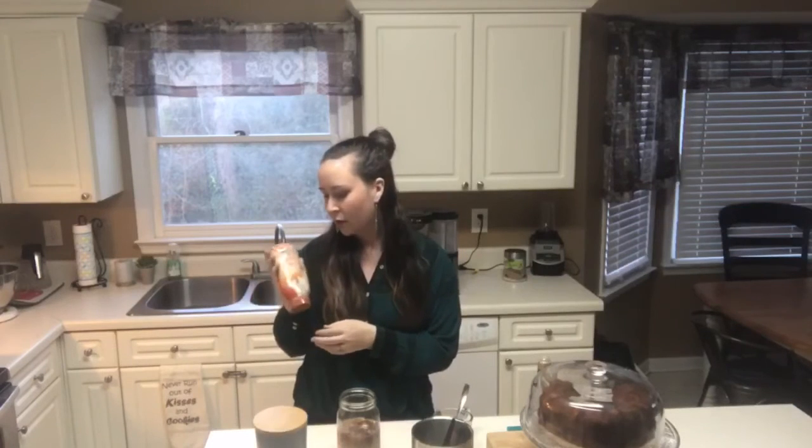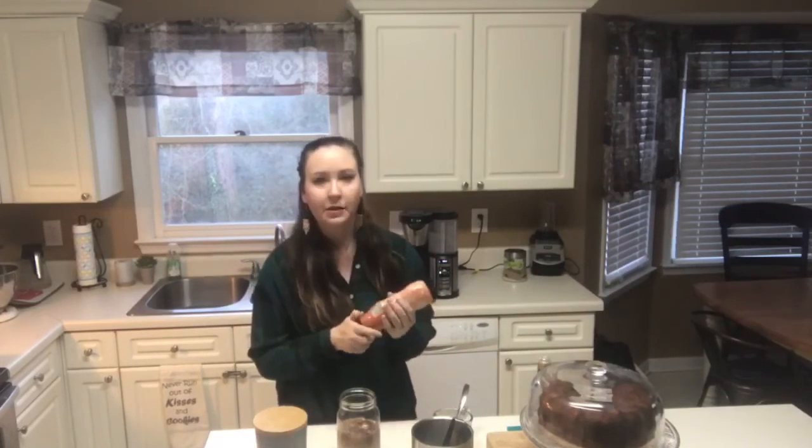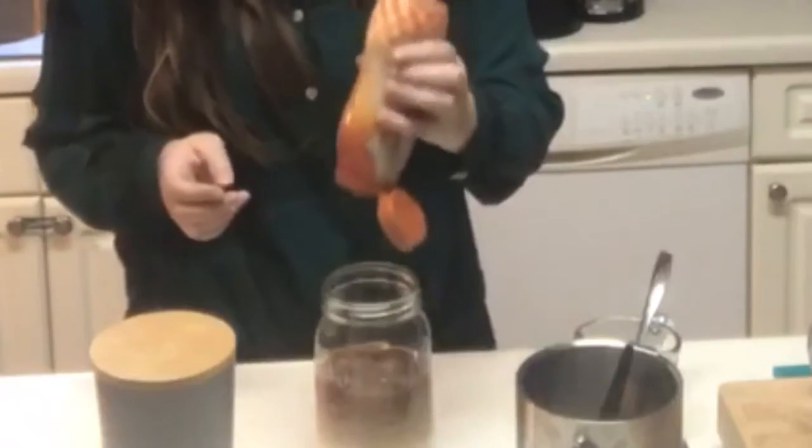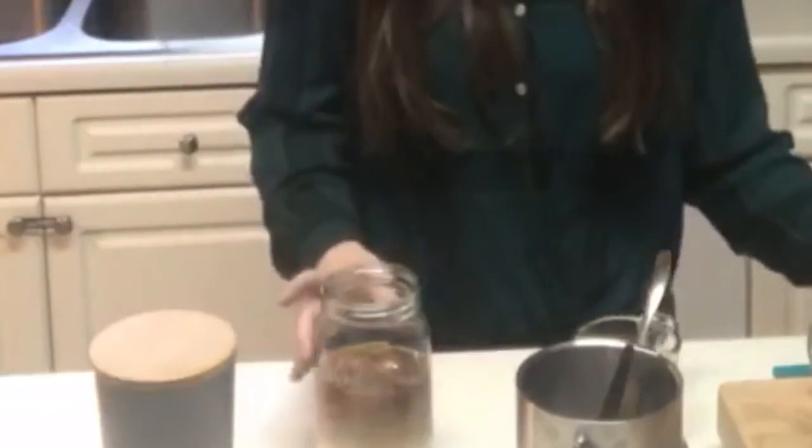Another sweetener you can add that makes it a little more of a treat is Mucker's Sundae Syrup Caramel. I just put a little bit of that on there — I had it in my pantry one day and thought I'd try it. That's how Dunkin' does theirs, and Starbucks too. So you put a little bit of that on there and mix it in.